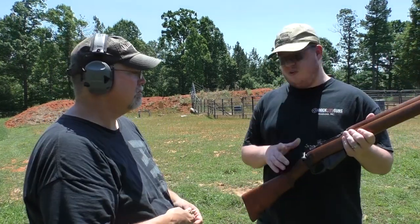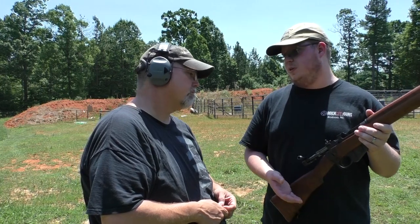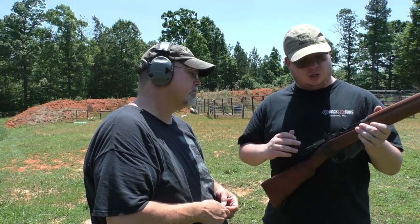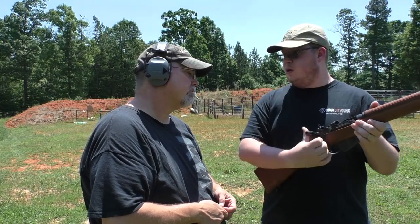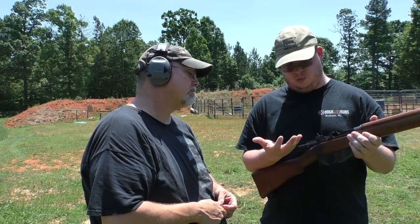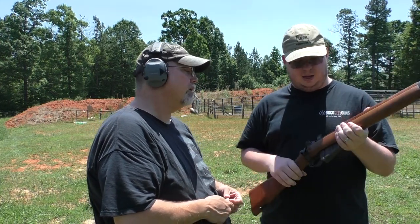The bolt action works differently from the Mauser or Mosin. This one is cock on close. The Mauser and Mosin are cock on open — you feel the resistance when you open the bolt as it loads spring tension. This one doesn't load until you push the bolt forward. You feel the resistance right there. If you don't fire the gun, when you lift the bolt it's going to spring back because your trigger is the only thing holding the cocking piece.